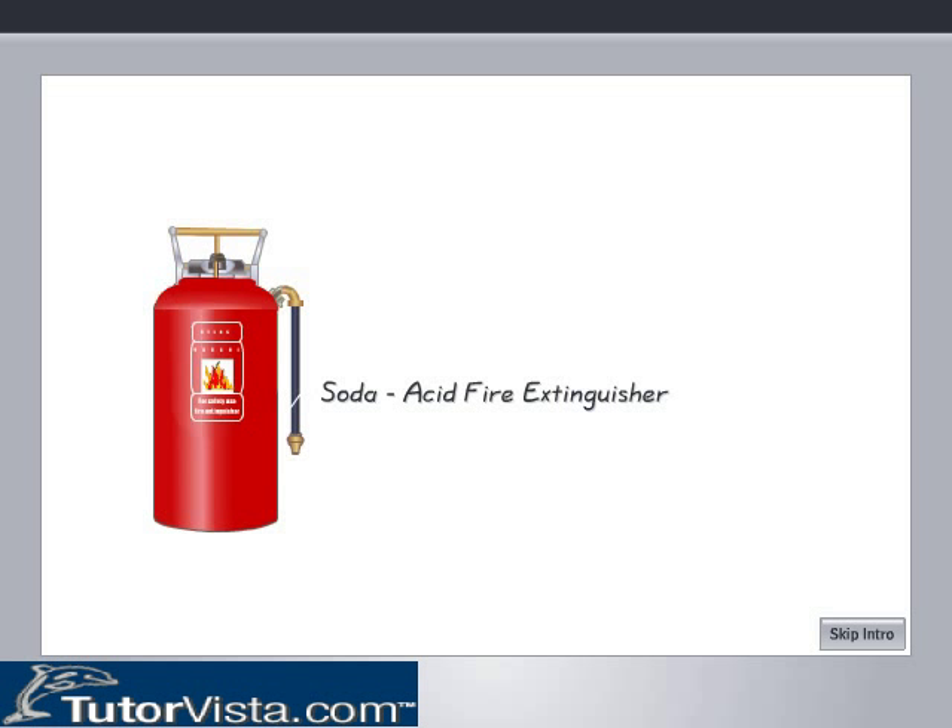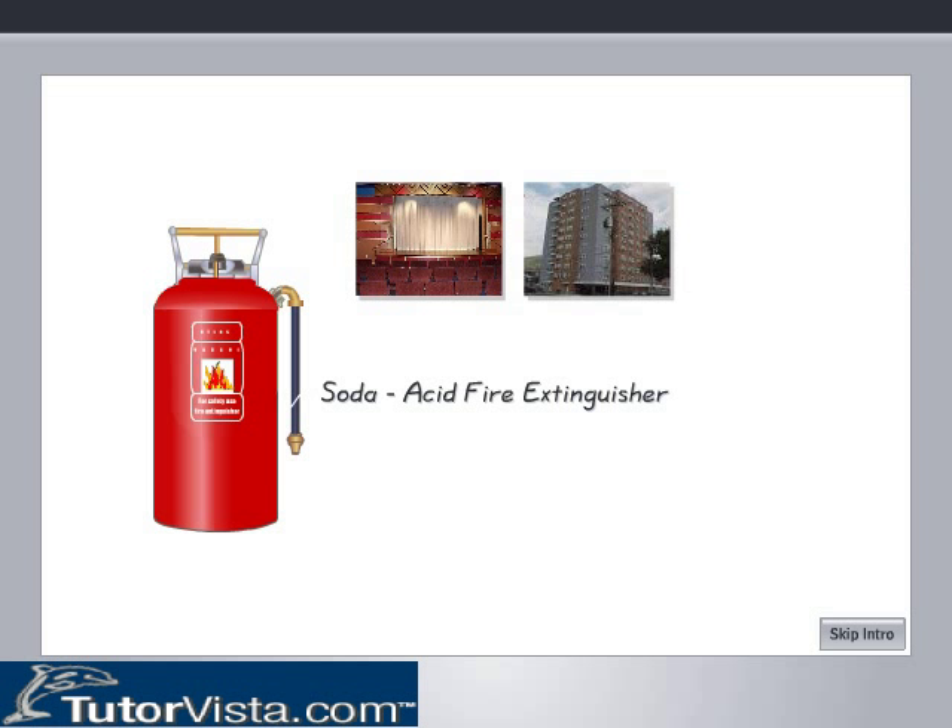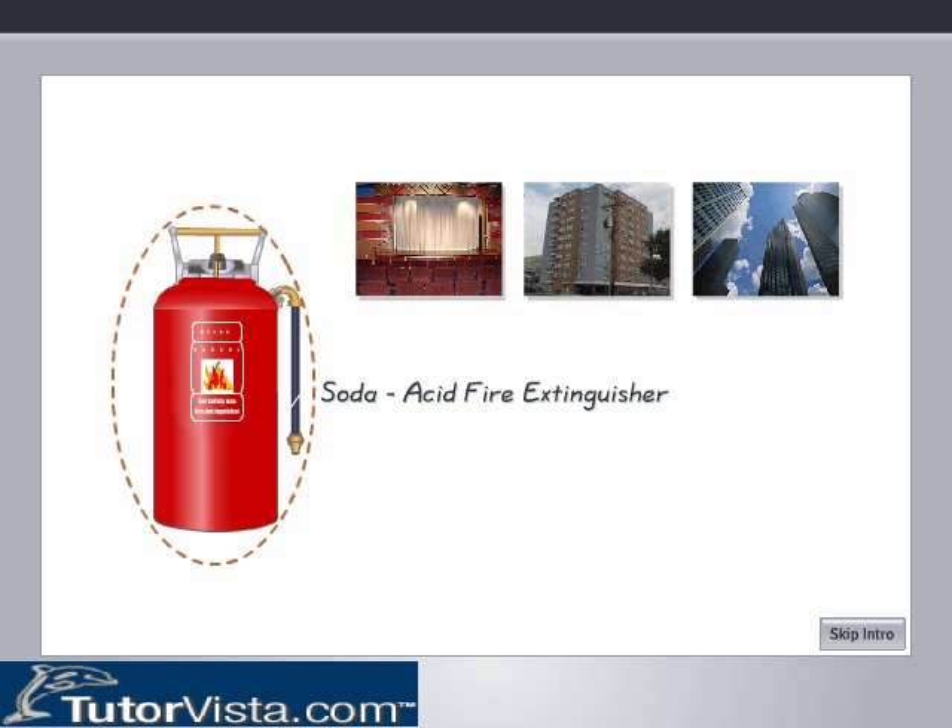Soda Acid Fire Extinguisher. You must have observed soda acid fire extinguishers in theatres, apartments, complexes and other public places. They are always painted red to draw attention. The soda acid fire extinguisher is based on the principle of extinguishing fire by cooling the burning substance below its ignition temperature and by cutting off the supply of air.